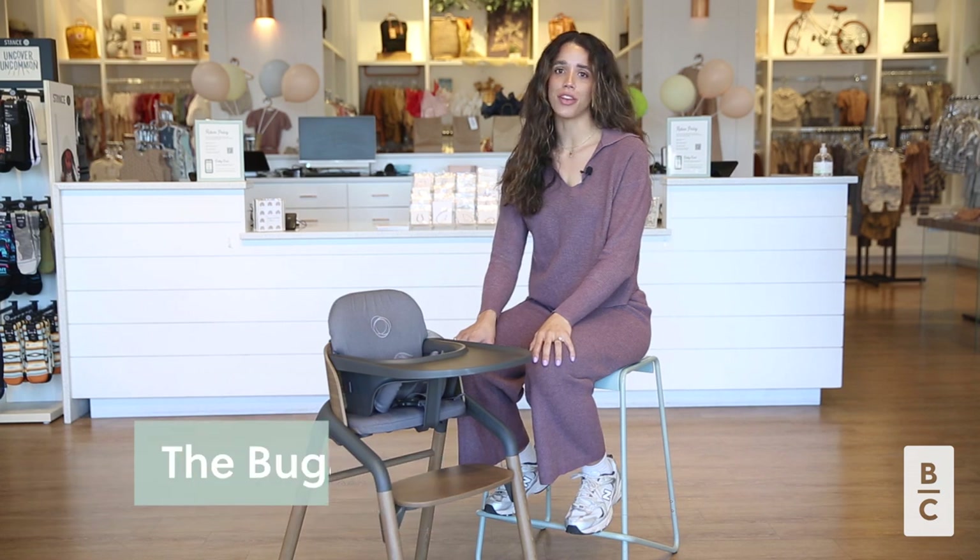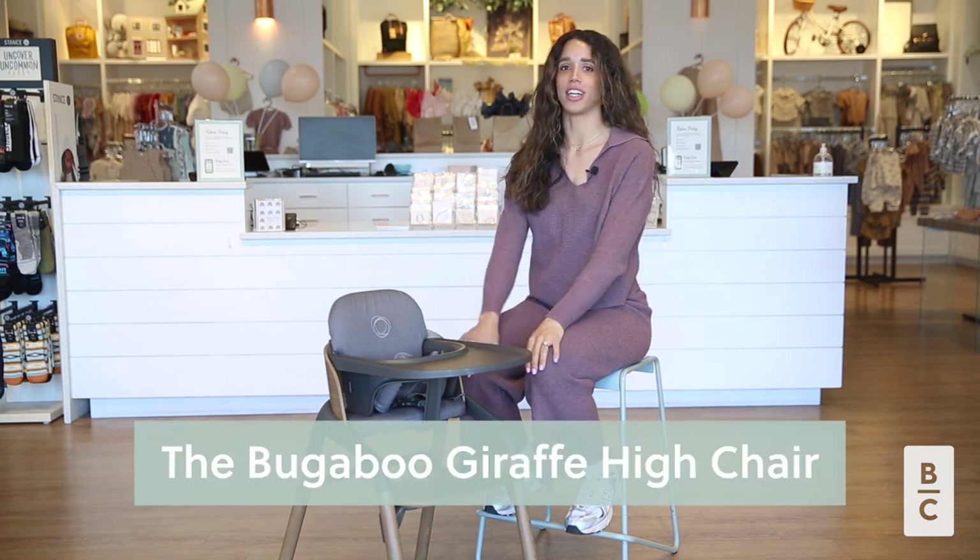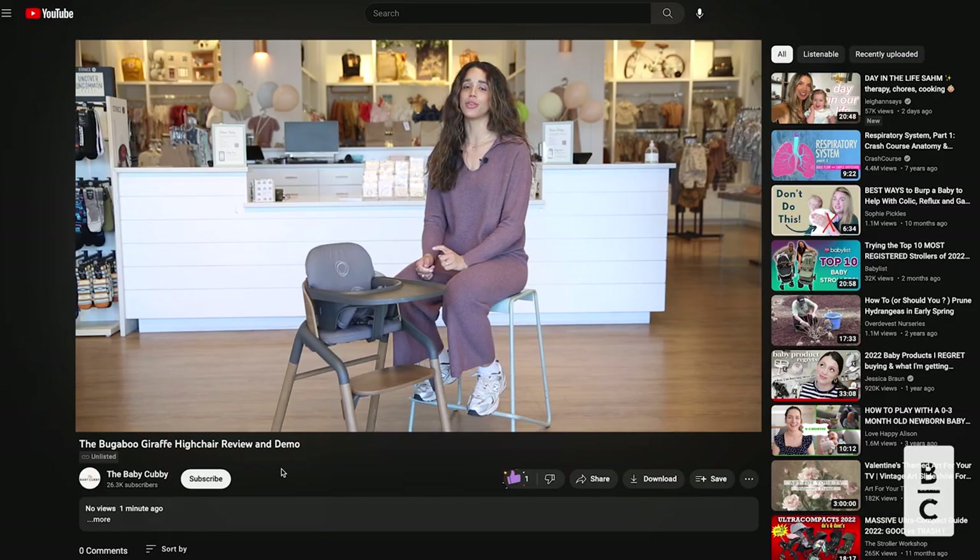Welcome to the Baby Cubby. My name is Bailey, one of the Certified Cubby Moms here at our store, and today we are going to review the Bugaboo Giraffe High Chair. But before we do, make sure to like, subscribe, and comment any questions you have down below. Now let's get started.